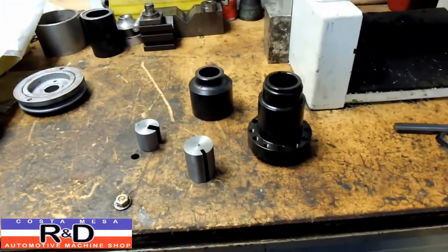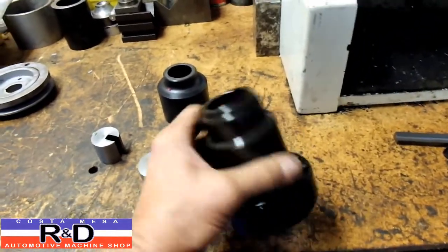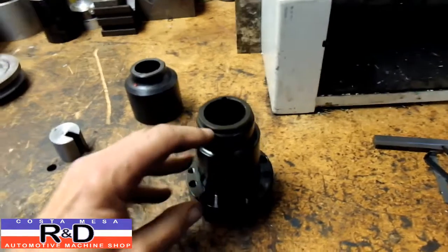Hi, it's John, Customs R&D. Well, today we've got a hub in here that needs to have a second keyway, and the guy's gonna be putting a blower on this.